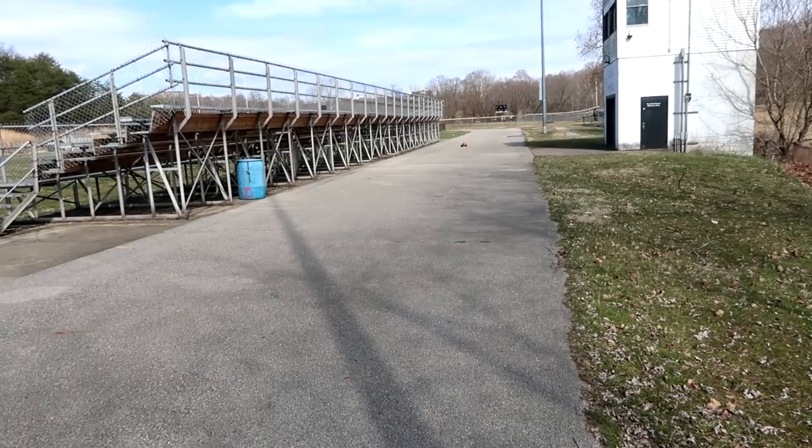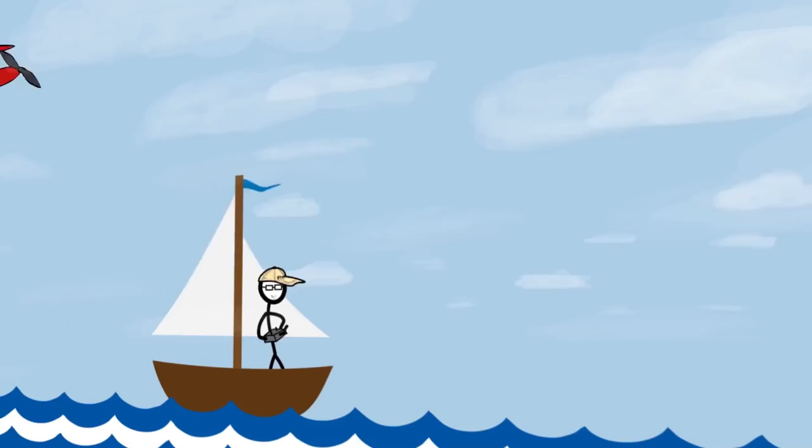3S power on this Losi 22S two-wheel drive — oh my gosh, look at that go! Today we're going to do a speed test with the Losi 22S Maxxis.